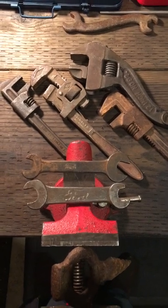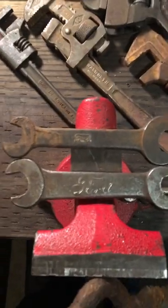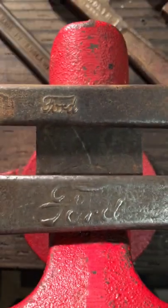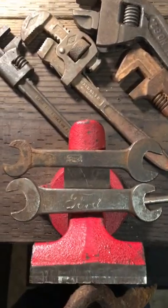Got some cool old wrenches here I wanted to show you. Let's start with these two old Ford box-end wrenches. Got the Ford emblem right on them — it's pretty cool. I think I got those at a garage sale.